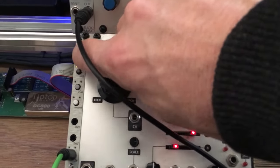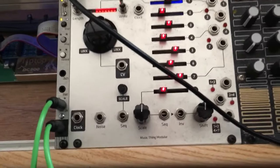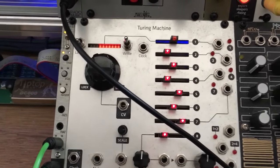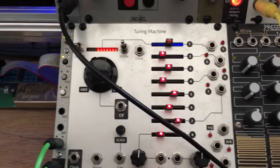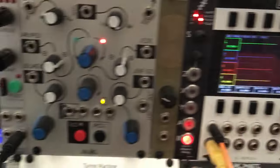Moving back by down and forward by up. The 'that' input takes a CV in the range of minus 5 volt to plus 5 volt. In this case I'm taking it from channel 3 of Maths through Data, so that I can see what the voltage is, and into 'that'.